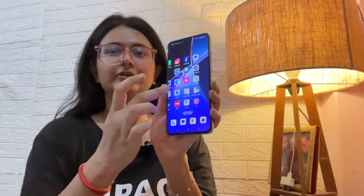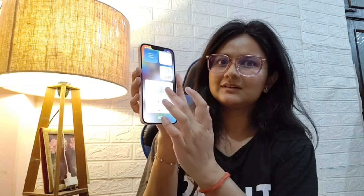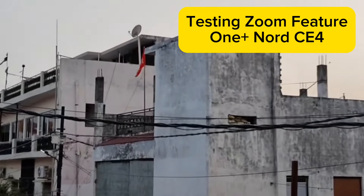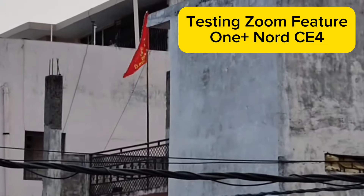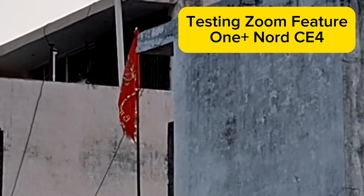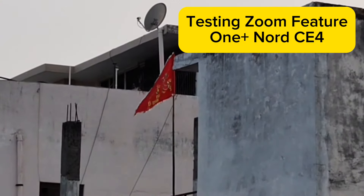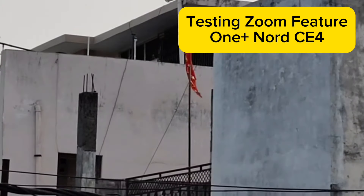One issue we have is with wet fingers on the fingerprint sensor. I will show you — even when my fingers are wet, it is still working. My iPhone does not work with wet fingers but this one does, which is a big thumbs up. And if we look at the zoom camera clarity — Jay Mataji is written there — at 4X zoom it is working well and you can see the text clearly. This is the beauty of this camera.